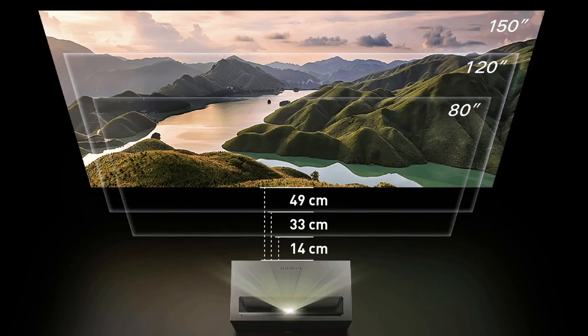The speakers are super nice — it's basically like a whole soundbar built into the unit. And based on where you place it, it's essentially perfect. Speaking of placement, it is a laser projector that points straight up onto your wall, and the further away from the wall you have it, the bigger the projection. For example, at 14 centimeters away you get a projection of about 80 inches, and at 49 centimeters it projects the full 150 inches.